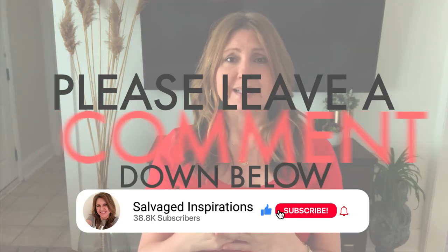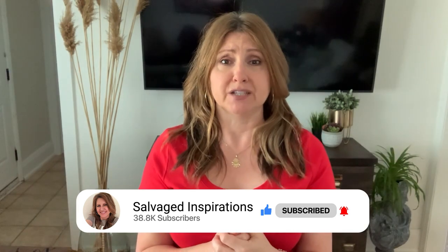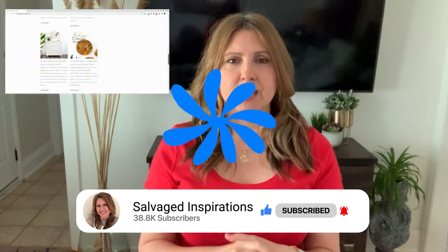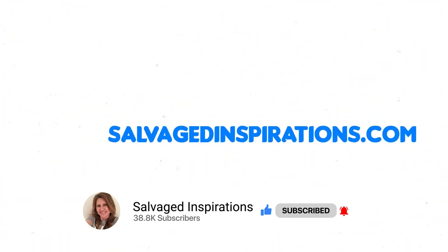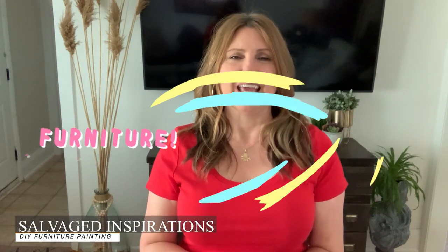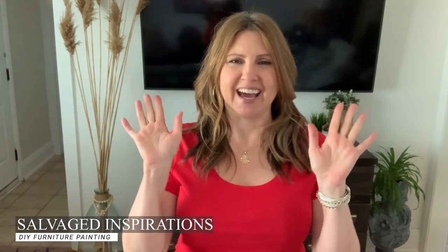I hope you enjoyed today's tutorial and it's given you some tips on stenciling your furniture. If you found value in this video, please give it a like, maybe share it with somebody who might find value in it as well, and be sure to subscribe to the YouTube channel. You can also find me at salvagedinspirations.com where I have over 500 furniture painting tutorials teaching you how to make your furniture beautiful. Until next time, have a fabulous week and I'll see you again soon!